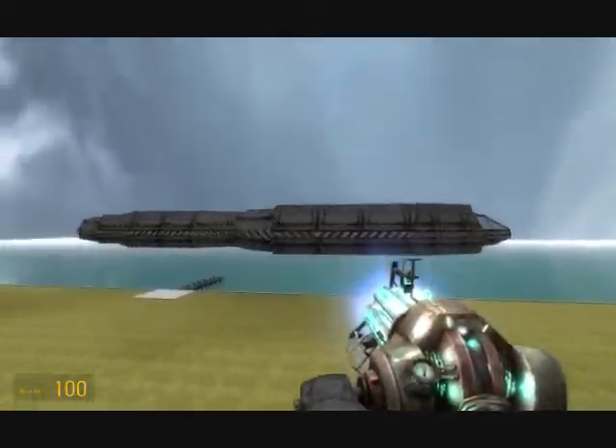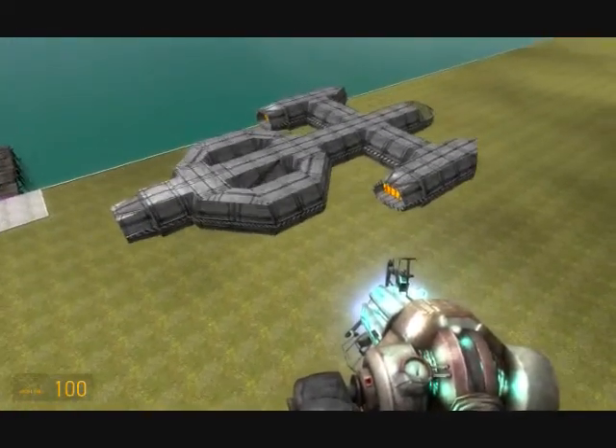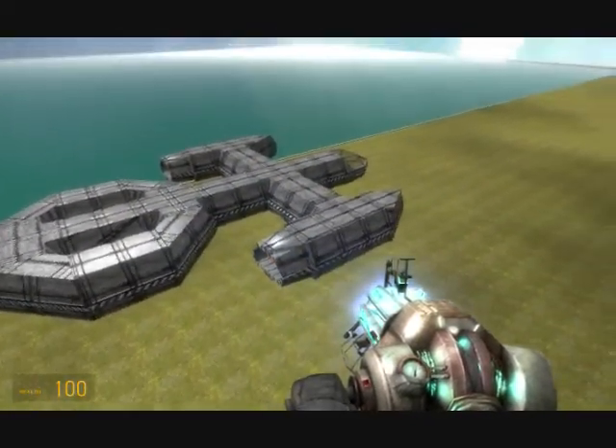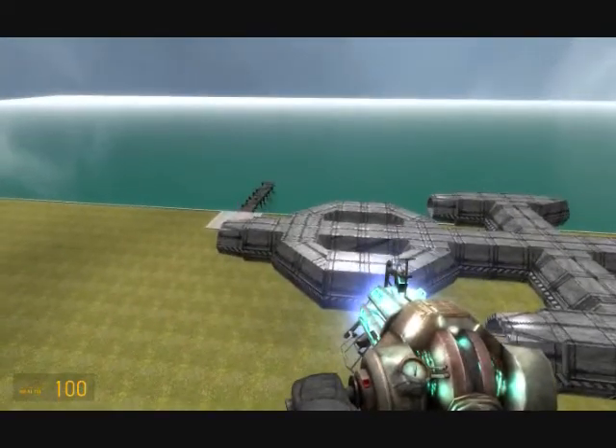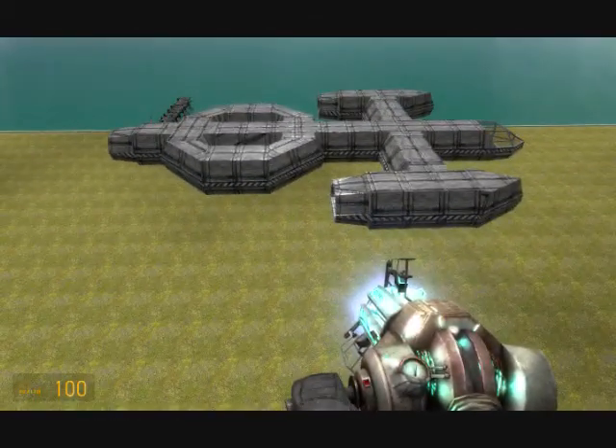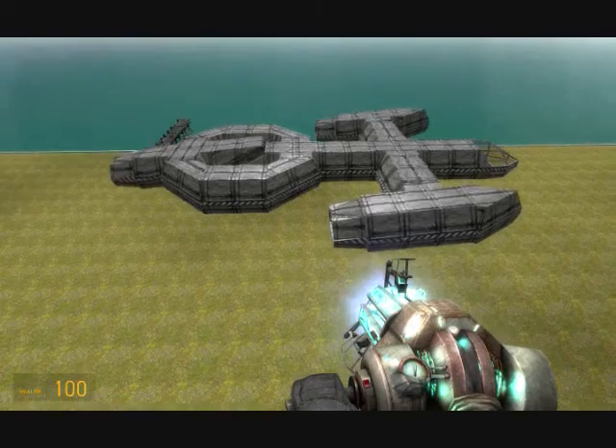I made this ship right here. These two engines right here are welded to each other, so they'll move together, and then they're roped to this one back here. Right now they're horizontal, like it's in flight. But if I press one, this happens.